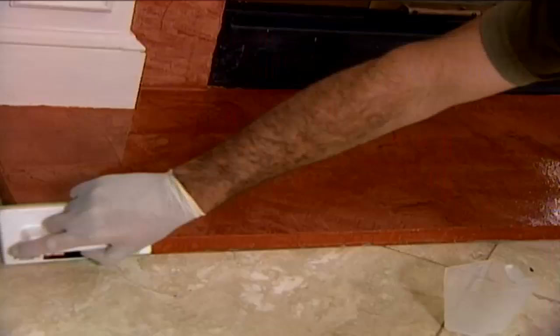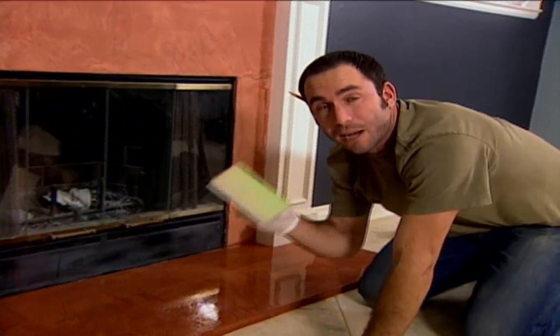For more information on green ideas, log on to hgtv.com. While our bench takes shape, Jake's applying a finishing touch to the newly cemented fireplace. Now that both layers of the overlay are on, he's adding a protective sealer for durability to finish off the fireplace.